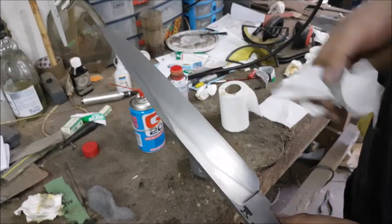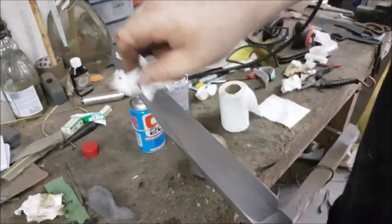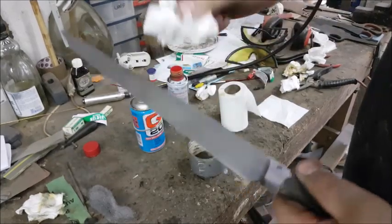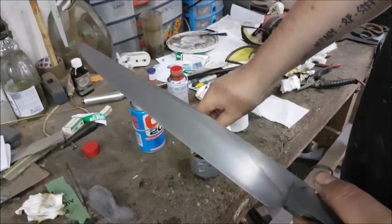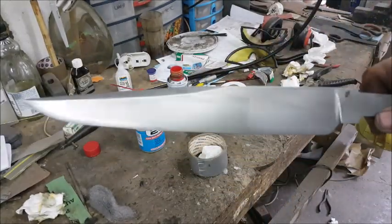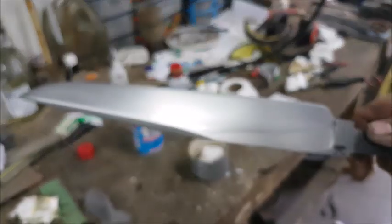The next step is to give it a thorough once-over with a clean piece of tissue paper, just cleaning off any residue of the Brasso, and we're almost there. So there's the blade — it's got a nice satin sheen to it because of the edge.